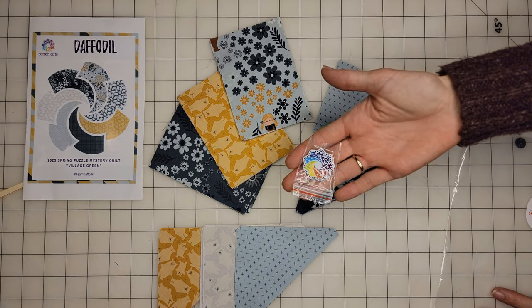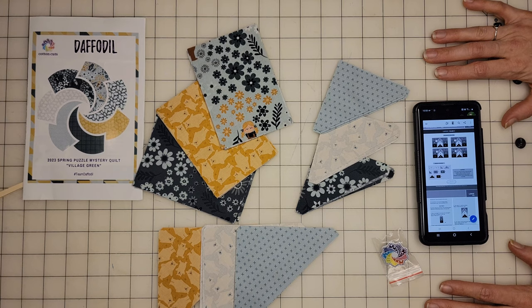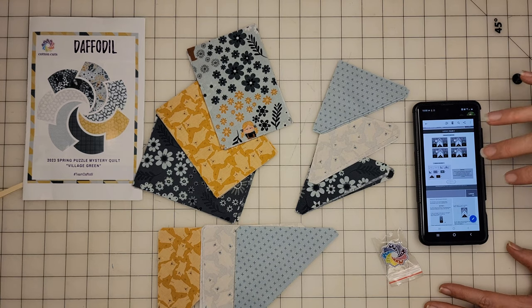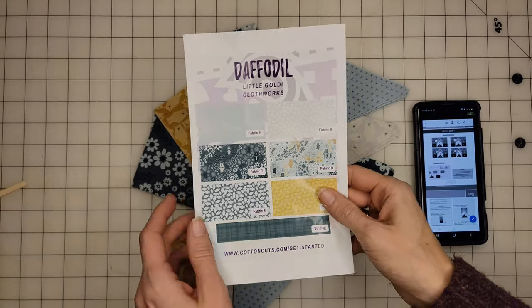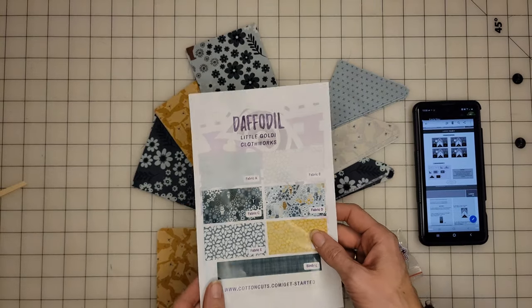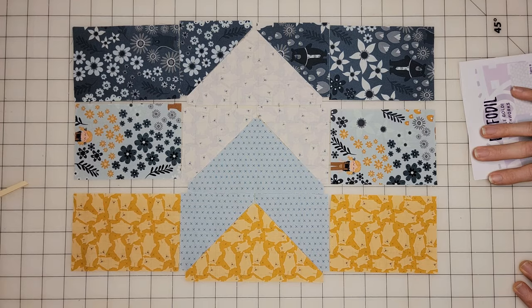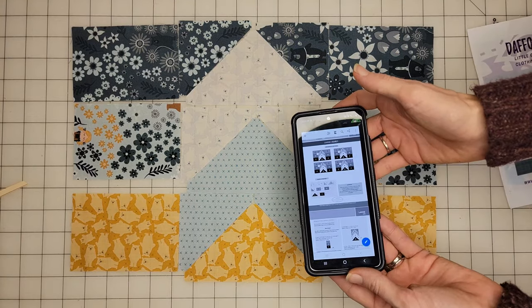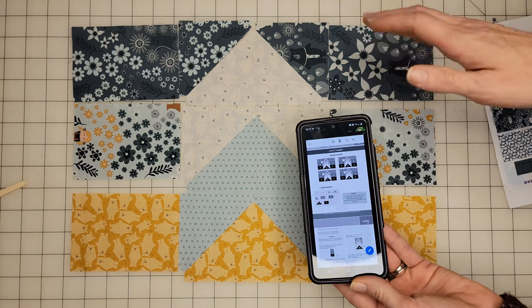Look, we even got this adorable little pen. Since my printer decided to be a butthead, I have everything pulled up on the phone. The first thing we're going to do is get everything laid out in the shape of a block because that's the way my brain works. The block is laid out. I'm going to go ahead and lay out the other blocks just to make sure that I have the pattern correct because I like to double check everything.